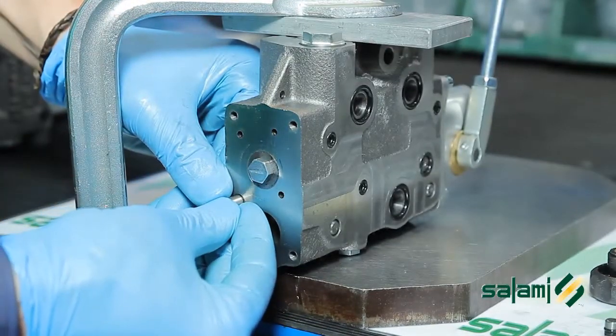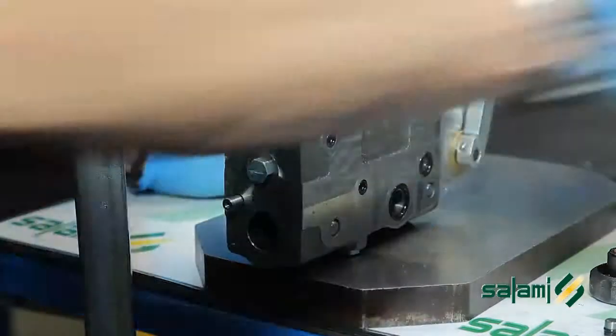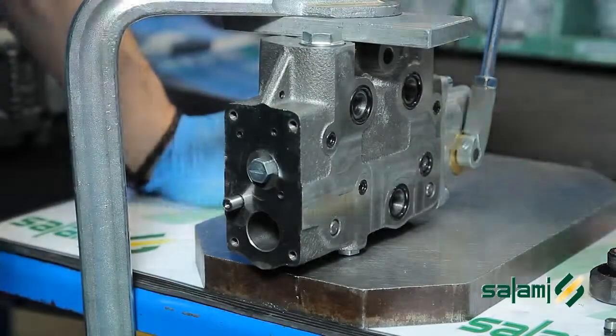Insert into the same cavity the cap for the single acting function and reassemble the command.